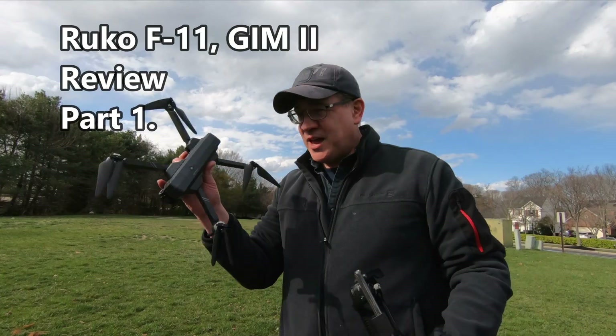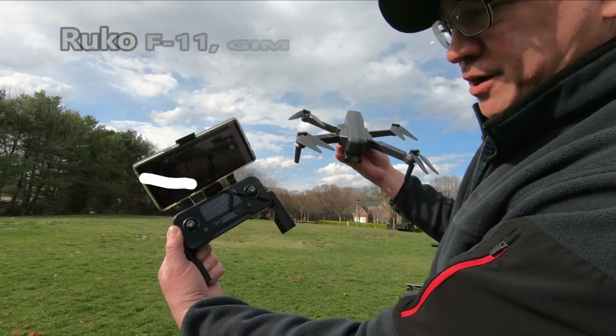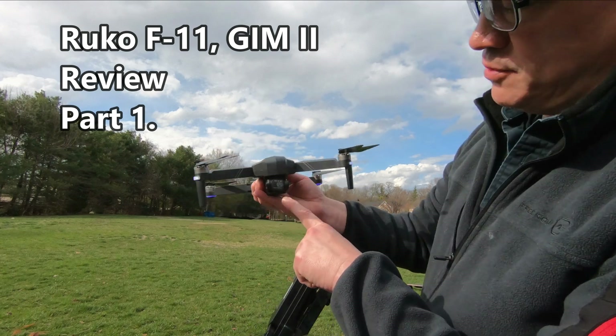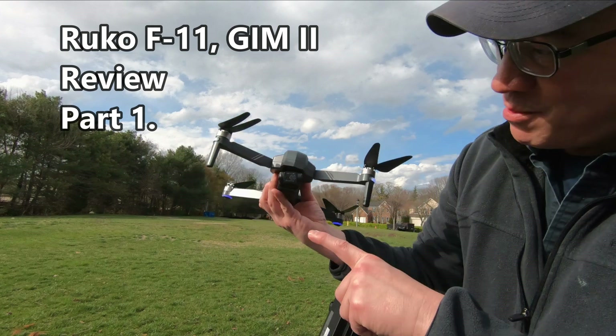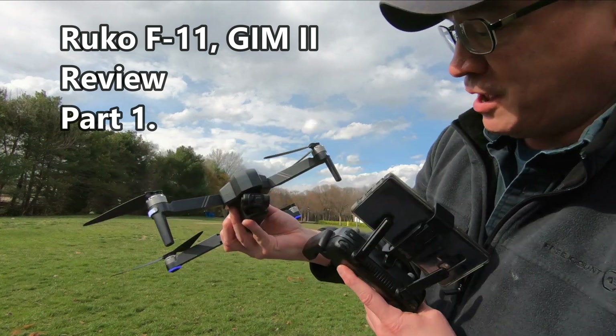Hey guys, Tommy Jordan here. This is the F11 GIM-2 from Ruko. Very nice controller. It's a GPS drone. Look at the camera — isn't that cool? As I turn the drone, the camera stays level, and I can control the direction of the camera right here.